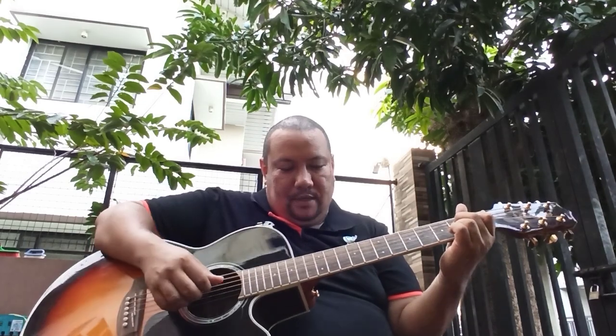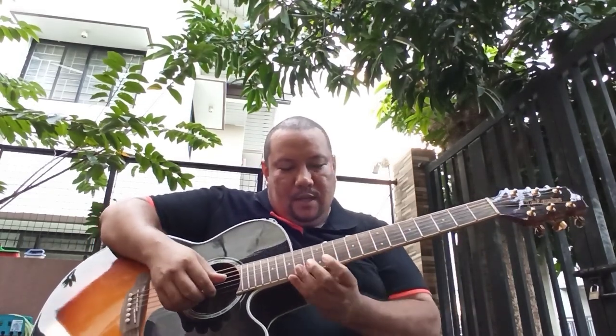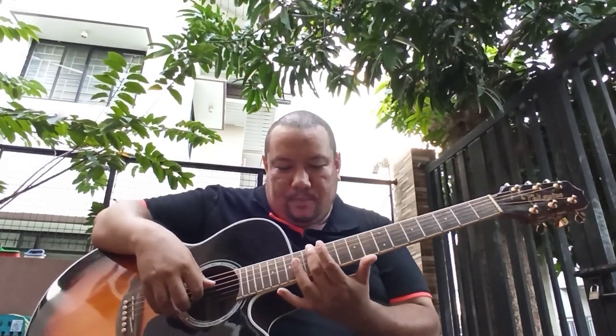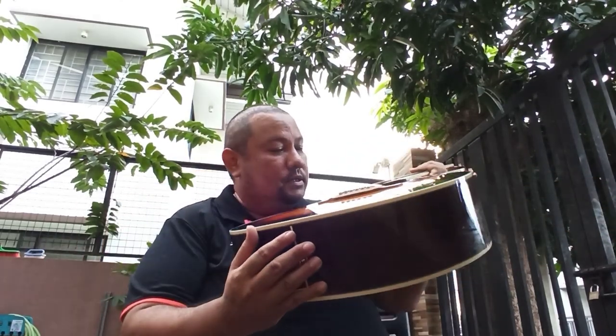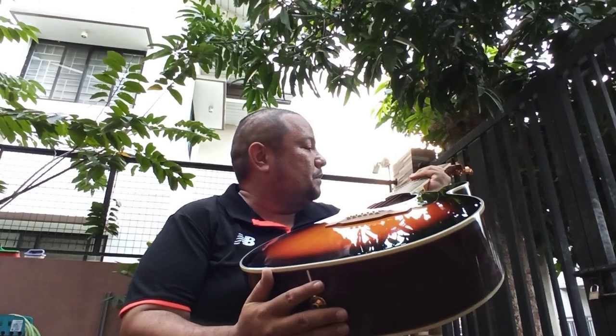It's got a pretty full, rich sound. It doesn't have the boominess of a dreadnought, but it's very clean and crisp. It's fairly playable — the action gets a little bit high up here, but it's still playable. I think these are probably gauge 12 strings, and there is a truss rod so you can adjust it.